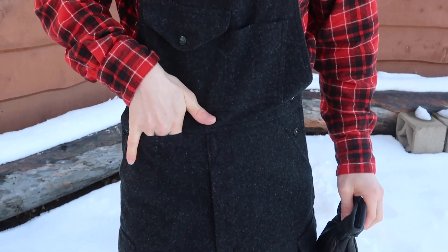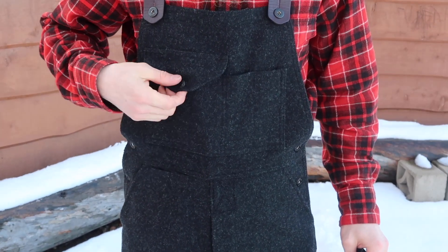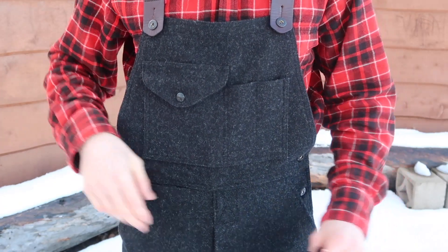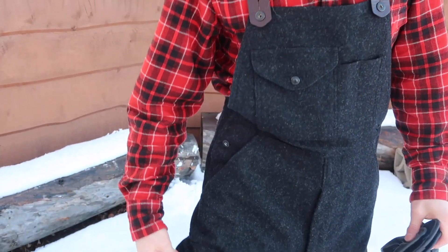Now you got this pocket right here — I didn't even realize it had that on the website. Kind of a handy pocket. You got this pocket and then two little ones here. You got your regular hand warmer pockets. Then you have two on the side — cargo pockets.